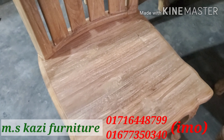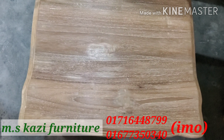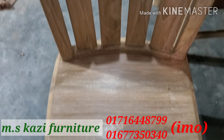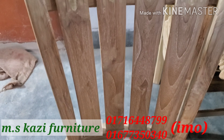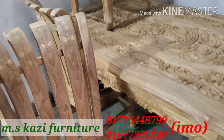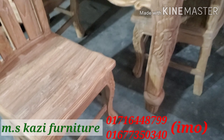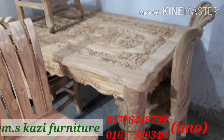This is a very good cut, cutter quality — very good cutter quality. Fiber, barometric fiber. This is a very good quality dining table.